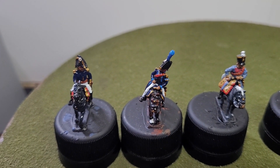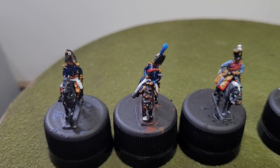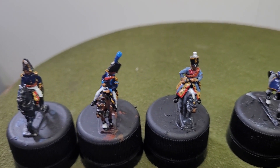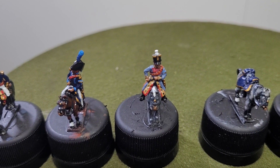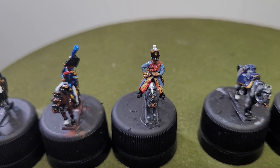You have the General de Brigade there on the left, and then the ADC to his right, and then you have the ADC officer who is a member of the Third Hussar Regiment.